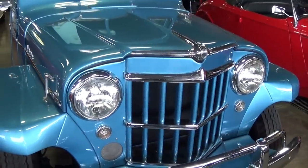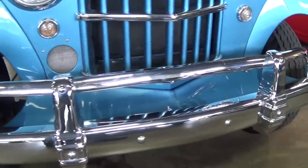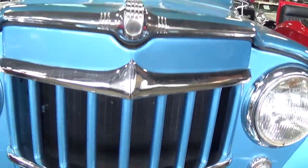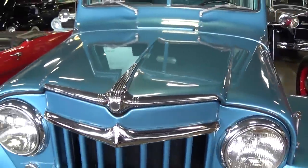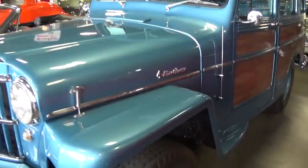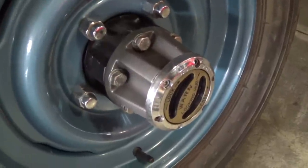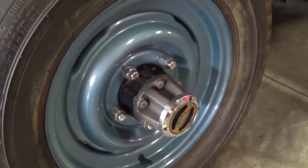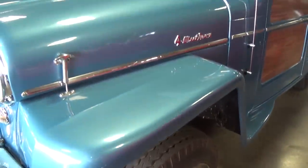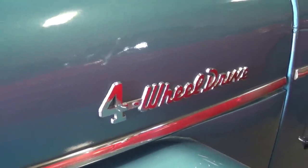I've always liked the front end styling on these Jeeps. Nice big chrome bumper up here, and even a little bit of chrome trim in the grille. You can see just how slick that paint's looking. This is a four wheel drive — you can see it has the manual locking hubs and it's riding on painted steel wheels. And up here on the side of the hood you've got your four wheel drive badges.